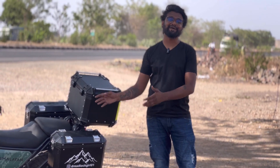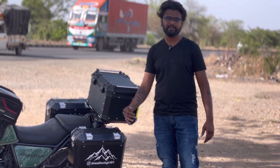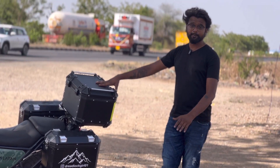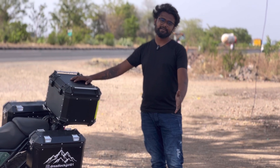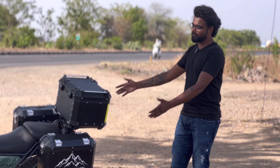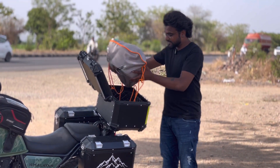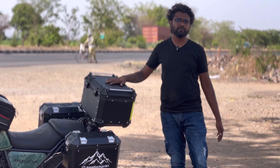The next modification, essential for touring, is panniers and a top box. I bought Royal Enfield panniers, with both panniers costing around 30,000 to 39,000 rupees. I also bought a non-branded top box recently for around 12,000 rupees, which would otherwise cost 18,000 in shops. You can store a full-size helmet in the panniers. The top box is waterproof and works well in all conditions.